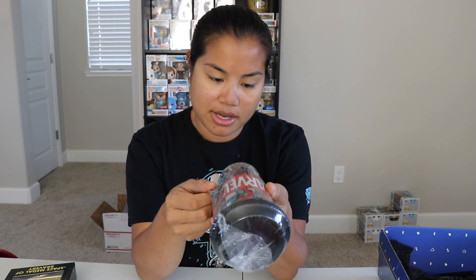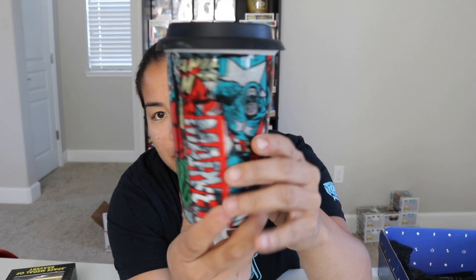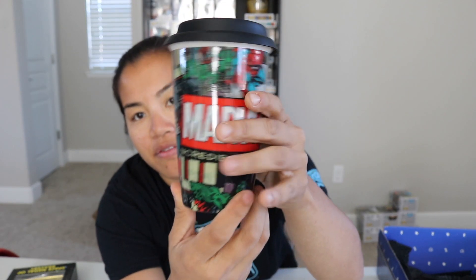The next item we have looks like a glass. It's like a ceramic — this is really heavy. I thought it was a glass because it's really heavy. This is like a ceramic coffee mug. I don't think I've ever received a coffee mug like this. It's legitimately like glass. So we have this glass and you can just use this as a tumbler if you want to. This is cool — this is like old school Marvel comics.